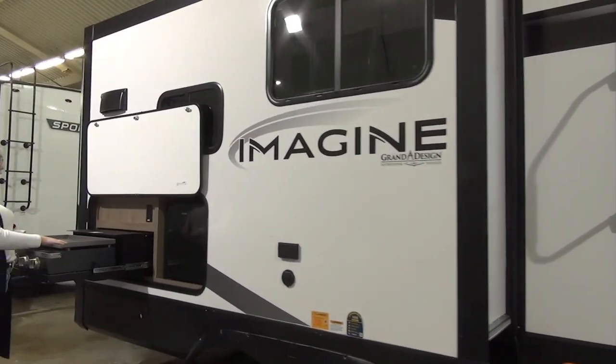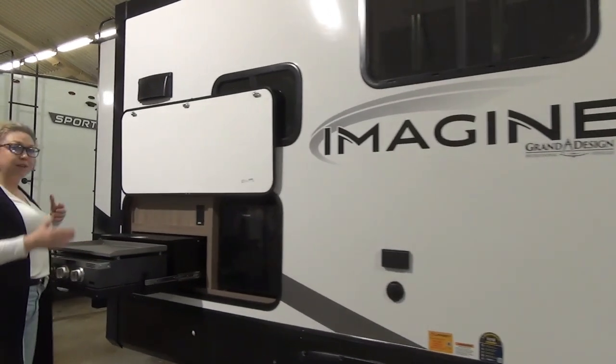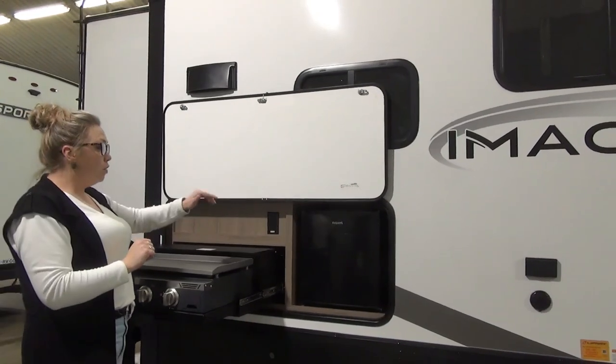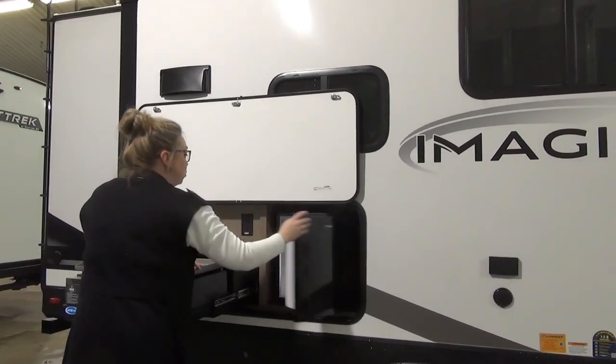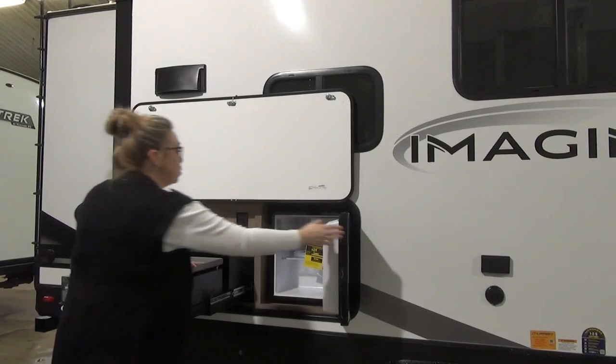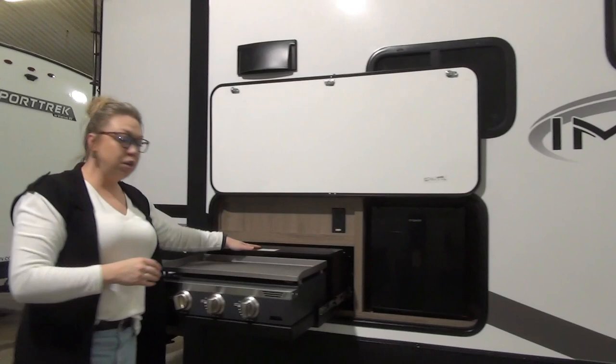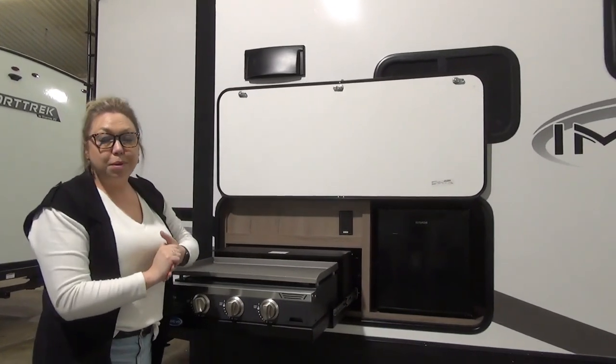They also managed to put an outdoor kitchen on this unit. Really large grill top here, so this is great for breakfast with pancakes and bacon, or if you're cooking up some steaks and burgers — no big deal there. You've got your outdoor fridge here, just a mini fridge, but it's going to keep some drinks cold for you. And then they added a plug-in up here as well, so if you needed to set something up or set a little table beside you, we're going to be able to do that.